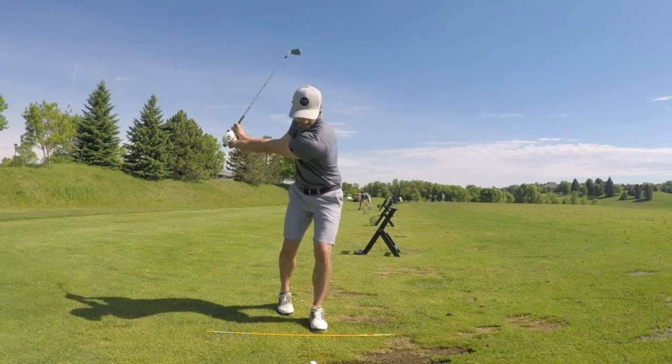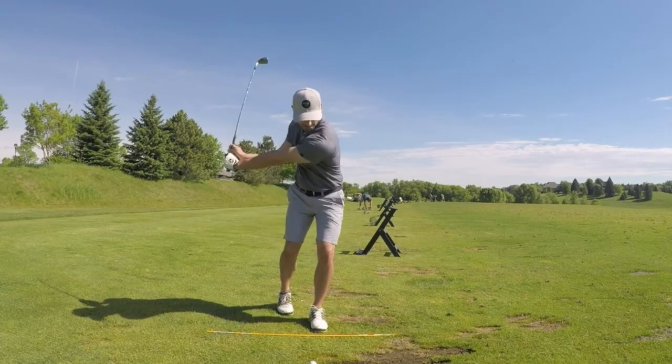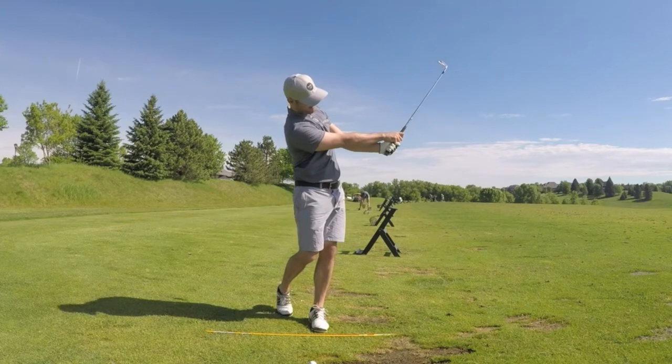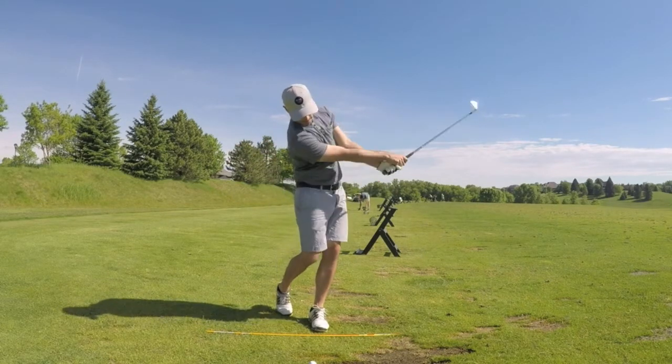I want you to address the ball and set your club behind it, and then I want you to take your right foot and move it back so it's behind your left foot. Your right foot should be completely behind your left, and the majority of your weight should be on your left foot for this drill.